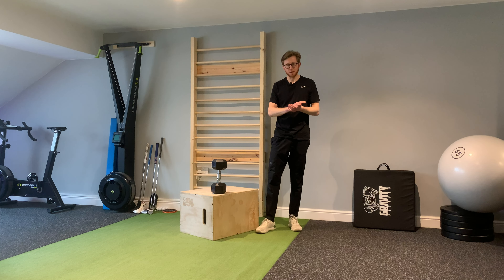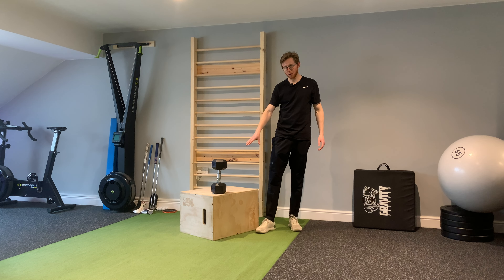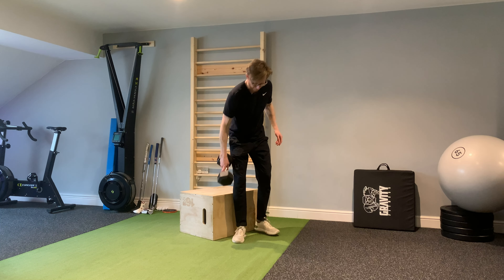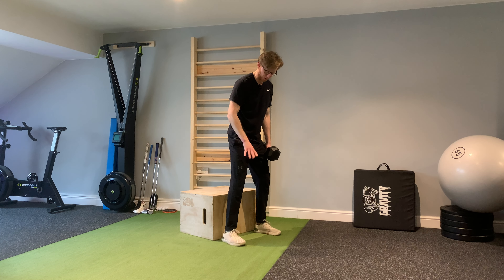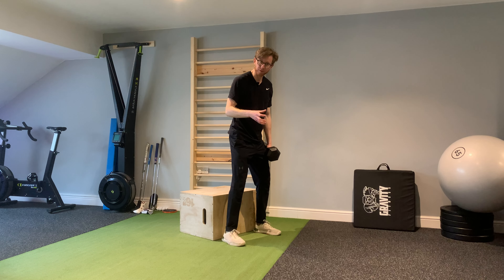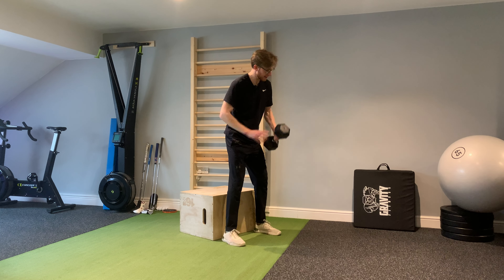When you're doing dumbbell goblet squats, I'm going to show you how to do this using a box — you could use a bench or chair at home. Set up in a squat position: feet just outside shoulder width, toes turned out a little bit. Think about gripping the floor with your feet so you create tension through the legs.